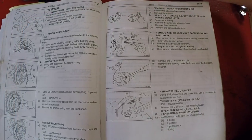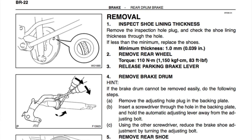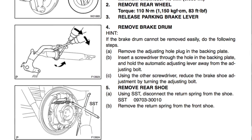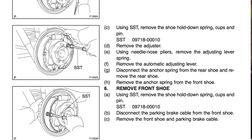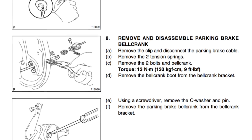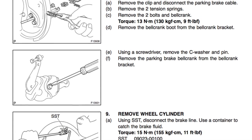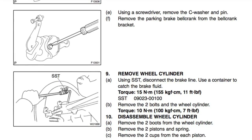The next pages show how you disassemble everything. The first one shows there's an access hole where you can see the thickness of your shoes without pulling the drums off. It then goes through the long list of steps for removing the springs. It also lists steps we're not necessarily going to do, mainly regarding the bell crank. It talks about disassembling the bell crank and replacing the wheel cylinder — we won't mess with those since Jordan already replaced his wheel cylinders.